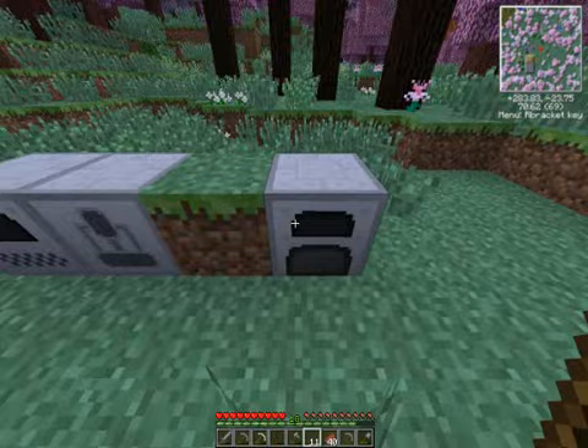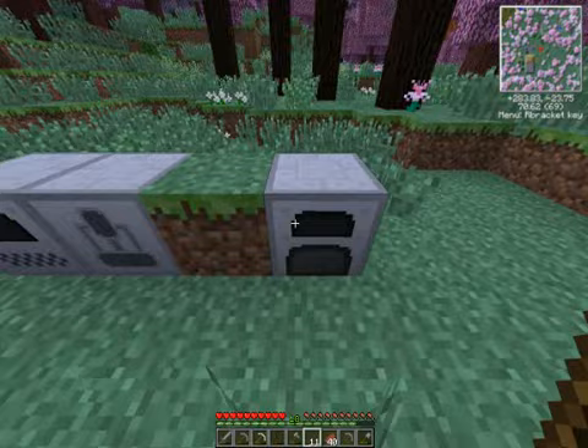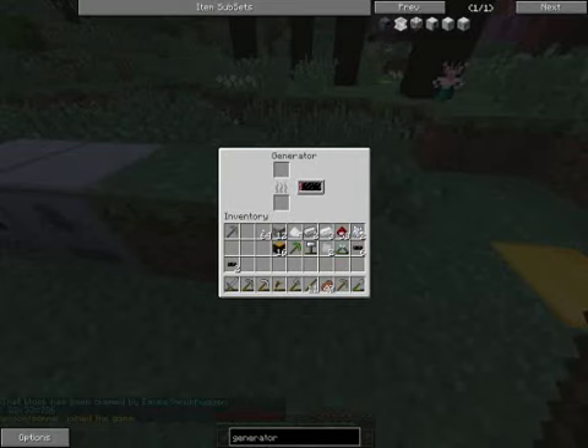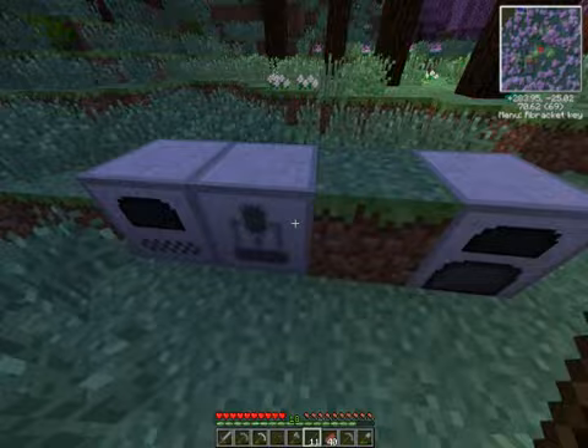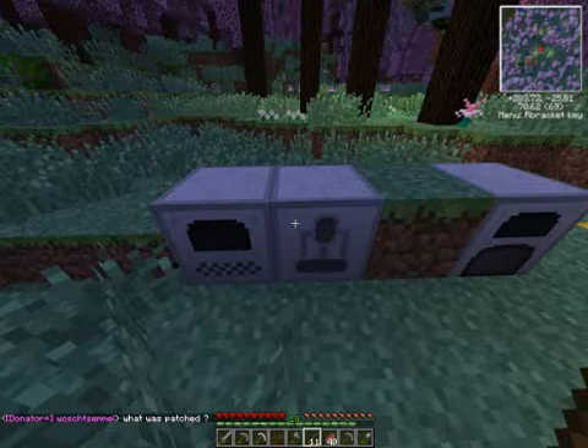First off, we've got our first IndustrialCraft machines. We have a generator here. Generators are used to supply the initial electricity to any other machines we create. Generators are made using a battery, some iron plates, and an iron furnace — all of these recipes can be found in NEI. I'll be explaining how to make the iron plates as well as the cables used in and between machines as I start creating new machines.